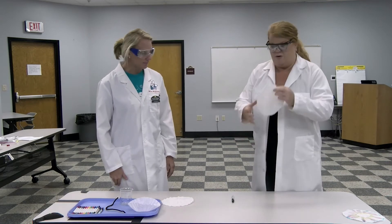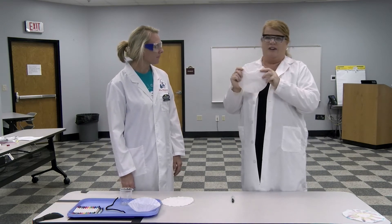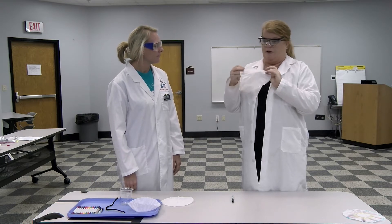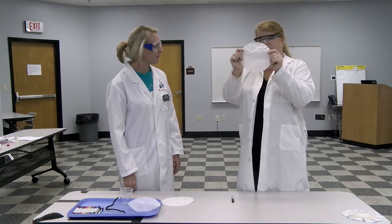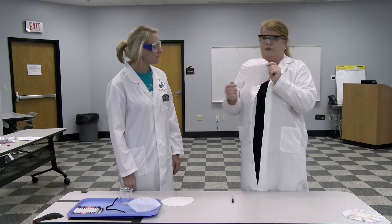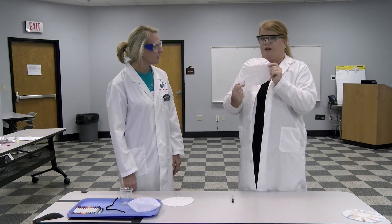For coffee chromatography, the easiest thing to find is coffee filters, but you can experiment with different types of paper and see what might work. For your coffee filter, if you look at its circle shape, you're going to take your marker or pen of choice — and that's where the experiment comes in. What colors do you get and what type of markers work?